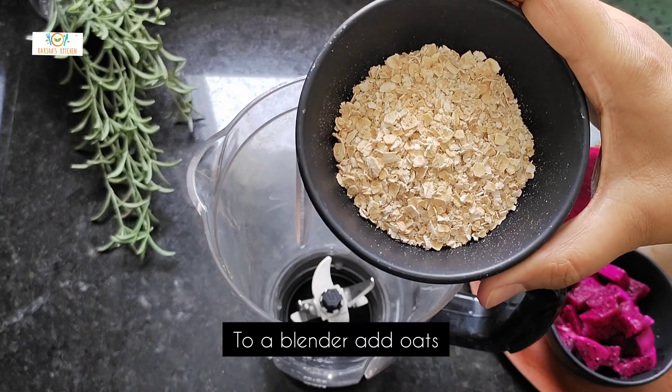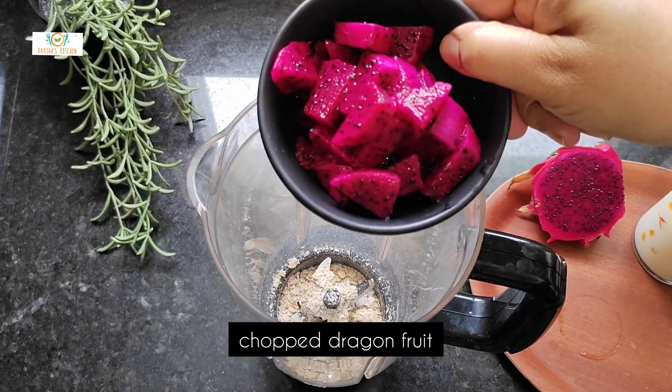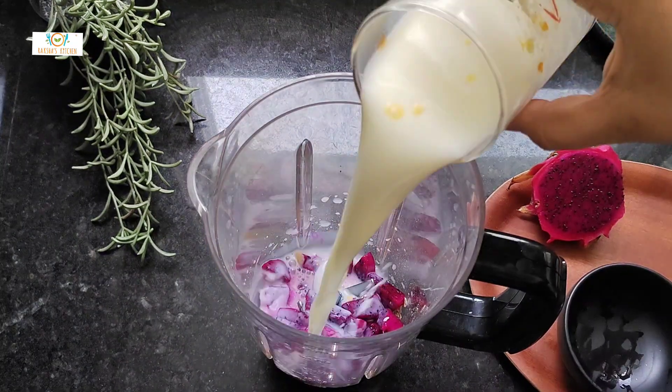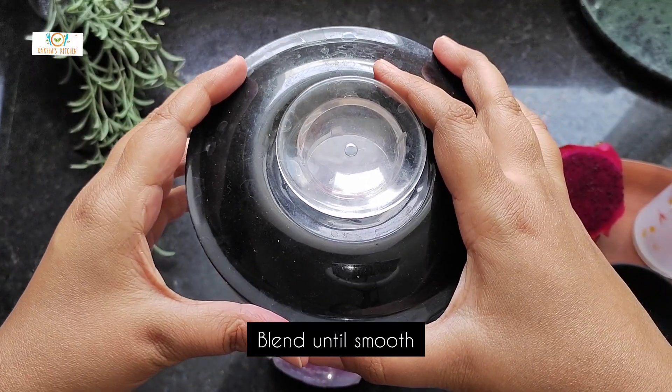To a blender add oats, chopped dragon fruit, and milk. Blend until smooth.